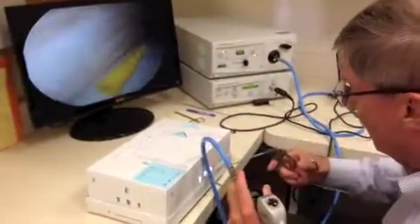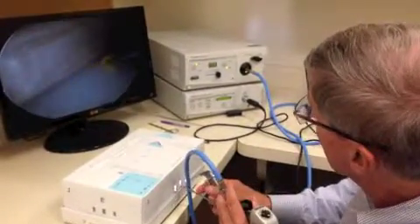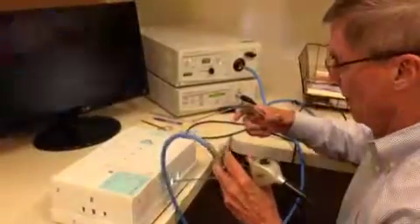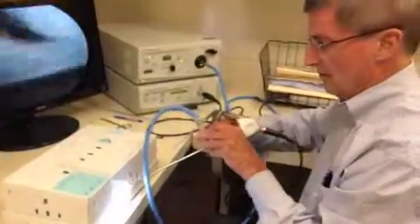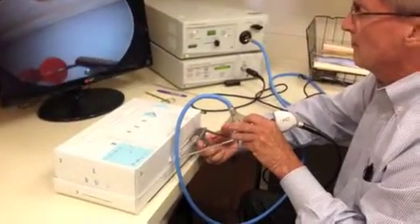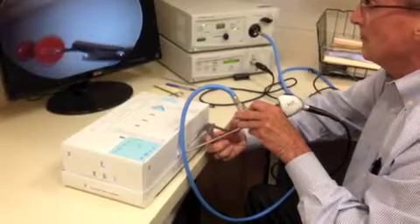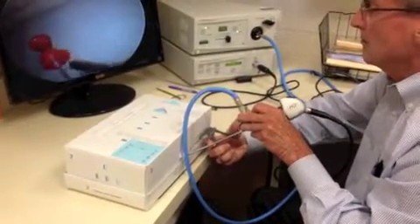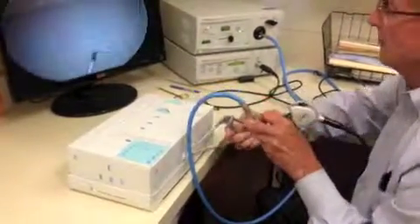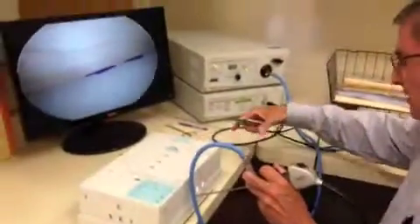We remove each of the ten loose bodies one by one using the grasping instrument. That's task number three.